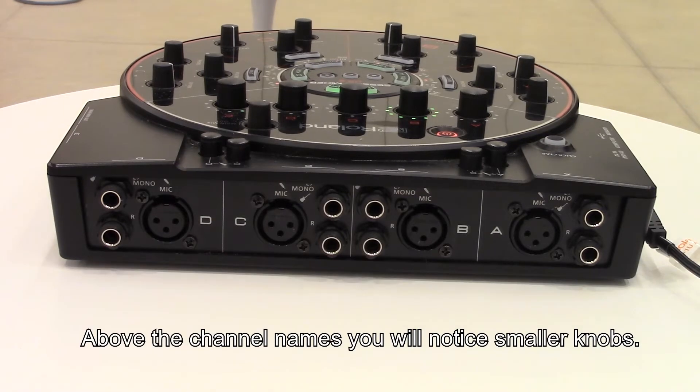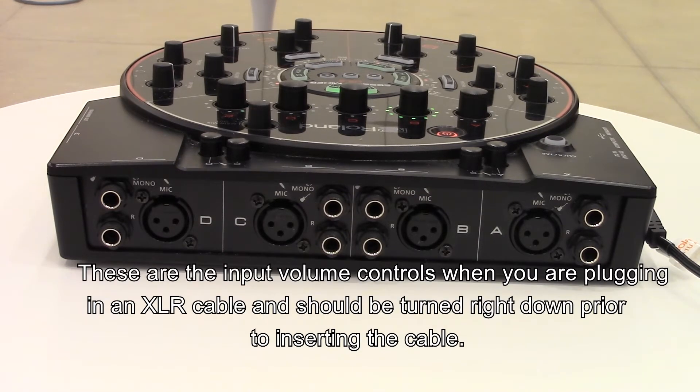Above the channel names you will notice smaller knobs. These are the input volume controls when you're plugging in an XLR cable and should be turned down prior to inserting that cable.